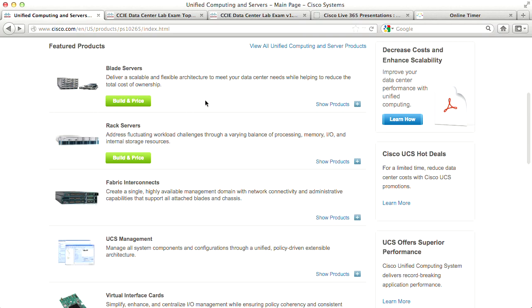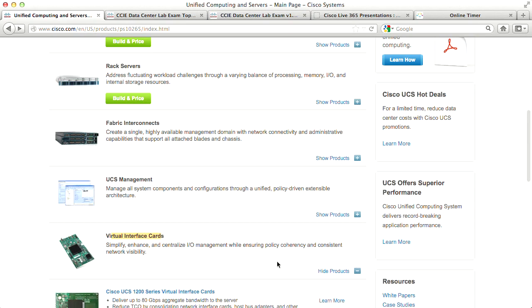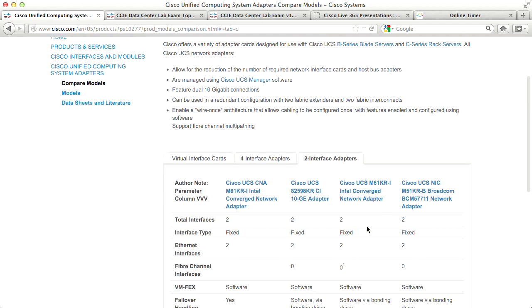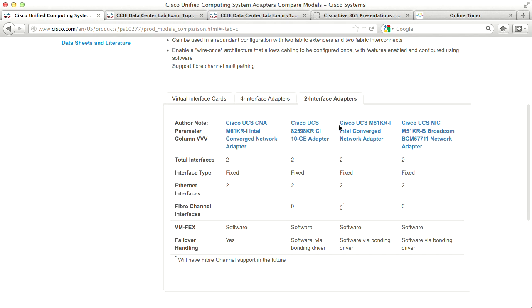Skipping rack servers for now and staying with blade servers, let's look at virtual interface cards — compare models. We have the virtual interface card on the left tab, and on the middle and right tabs, two-interface adapters and four-interface adapters. The two-interface adapters are older, mostly Ethernet-only models you might still see in production. Some may support VMFex — which is fabric extension down into the actual virtual machine of the hypervisor, primarily VMware.